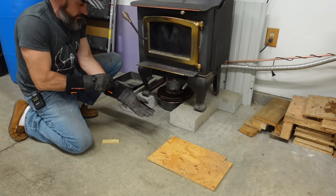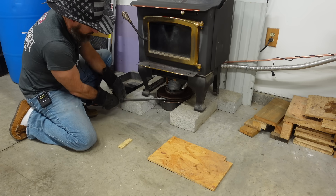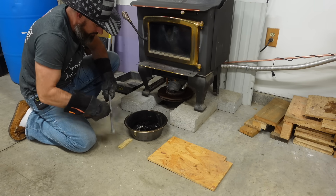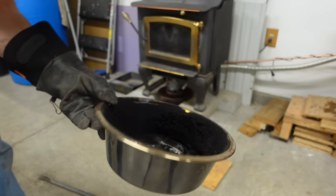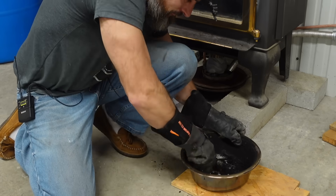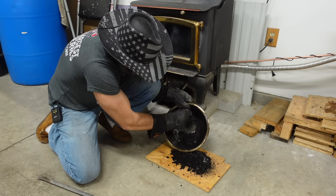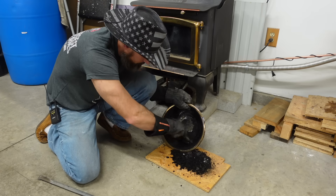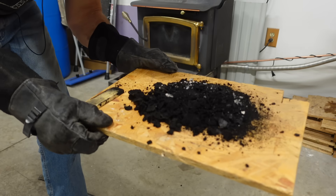Time to pull this out and see what she looks like. You can see this side here is where all the oil was going - a little more buildup there. That's what it looks like after eight hours of burning. I'll scrape it out and put it on this piece of wood. That's about it - that's how much was in there after eight hours of burning. You'd have to clean this every day if you did something like this.